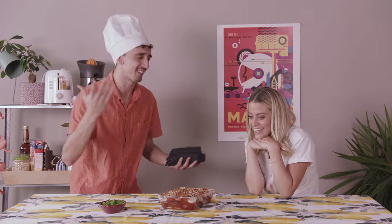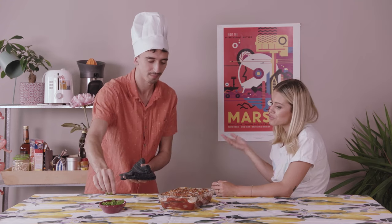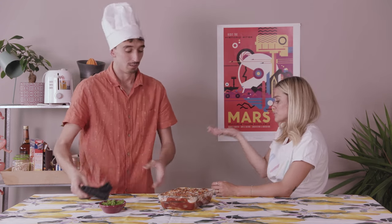This is not just a parmigiana — this is art! Art takes time! Well, we actually have to eat this in order to count for the 400 gram challenge. Okay, let me have a moment with her then.